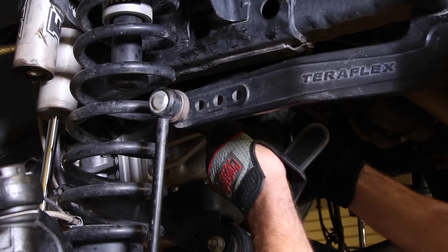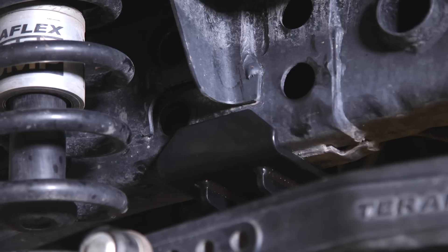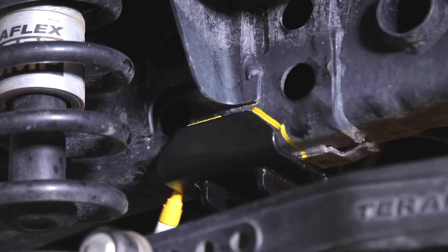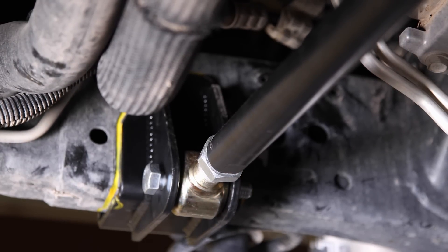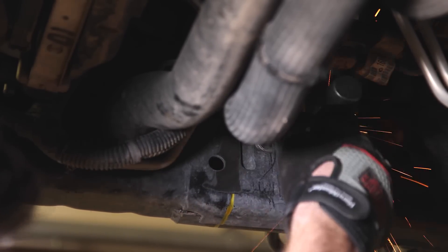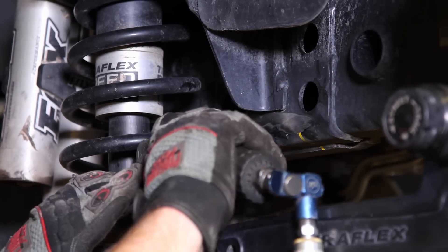Loosely install the frame brace and passenger side bracket. Mark the areas that need to be welded. With everything test fitted, remove the passenger side bracket and clean up the frame for welding using the paint marks as a guide. This bracket is weld-on only, so clean off the paint thoroughly to ensure there is no contamination in the weld.